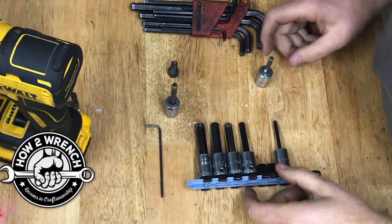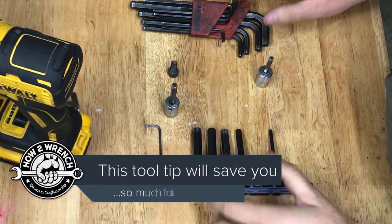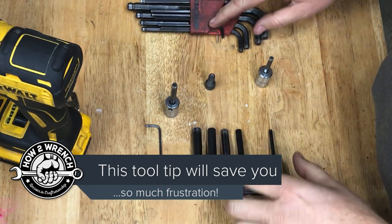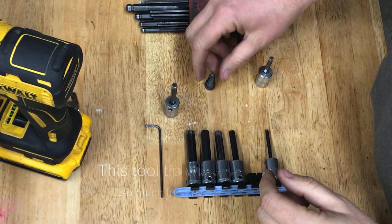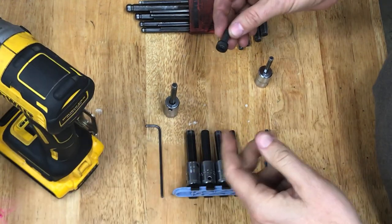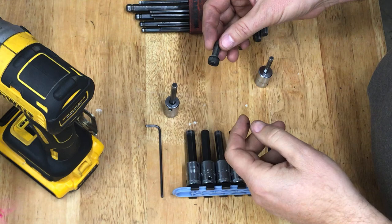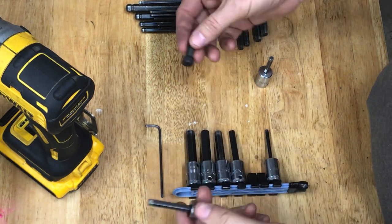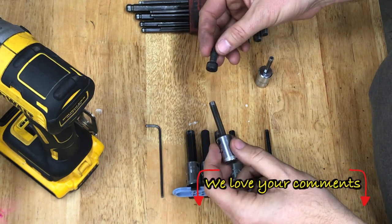Shane from howtorinch.com here, and I wanted to talk today about strip bolt prevention and tool maintenance. We know how frustrating it can be when you're working on something and all of a sudden a bolt strips — you're like, 'What happened?' And you don't feel like it's any fault of yours; you think the bolt must have been damaged or something.